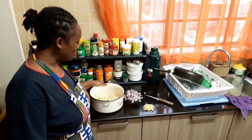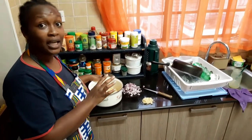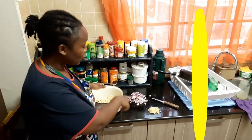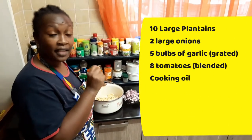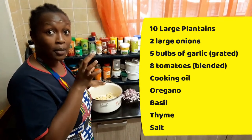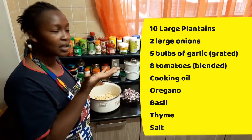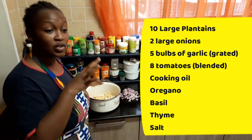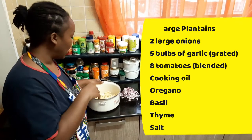Hi guys, today we're going to be making plantain in tomato sauce. For this you will need 10 large plantains, 2 large onions, 5 big pieces of garlic that you're going to grate. Then you will take your tomatoes, put them in the blender, blend them until it's a nice smooth paste so that we can put them in there like a puree, a very nice thick puree.